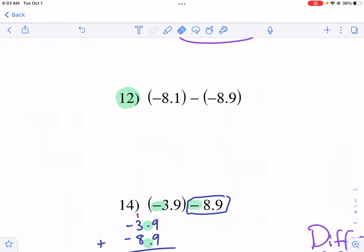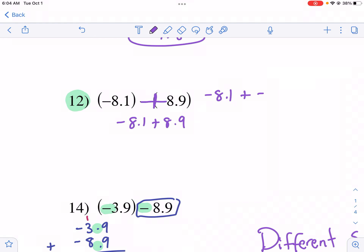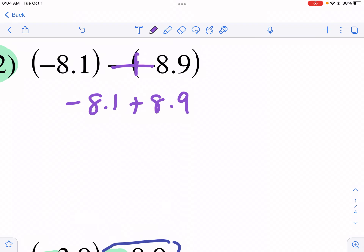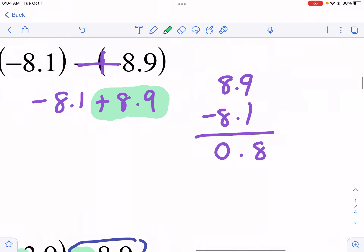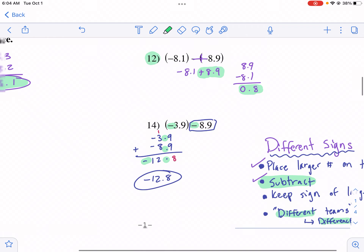So I see the minus-minus in number 12 and change it to plus. Now I have negative 8.1 plus 8.9. A common mistake is students think they need to make it 'plus a negative 8.9' — no. That negative sign evaporated and became a plus. Now we have a new problem with different signs, so I put the bigger number on top and subtract: 9 minus 1 is 8, drop the decimal, zero. The bigger number was positive, so the answer is positive 0.8.